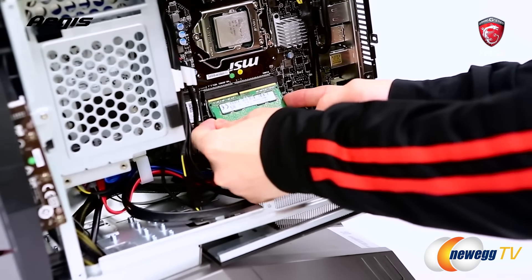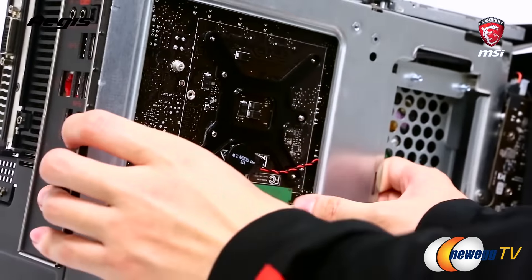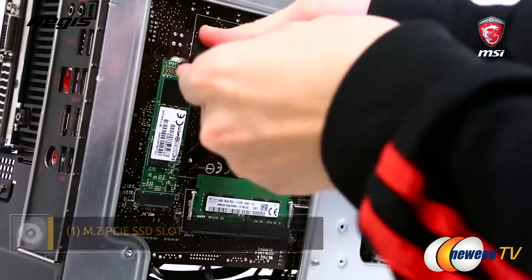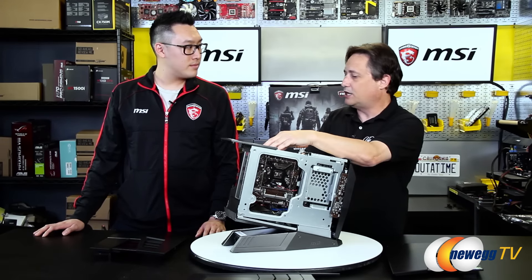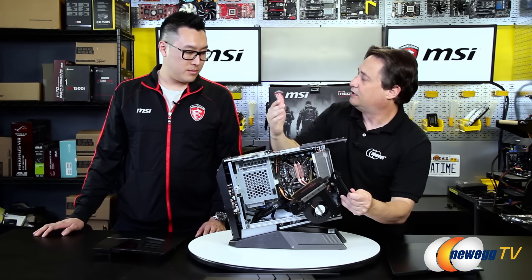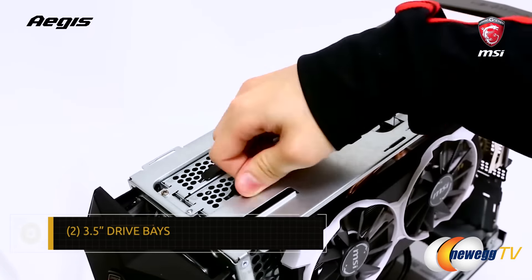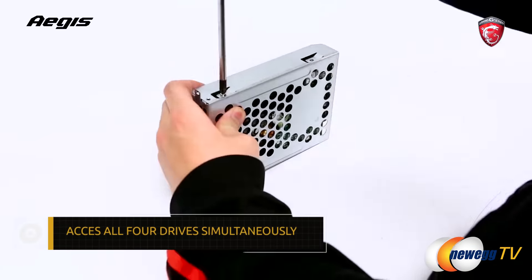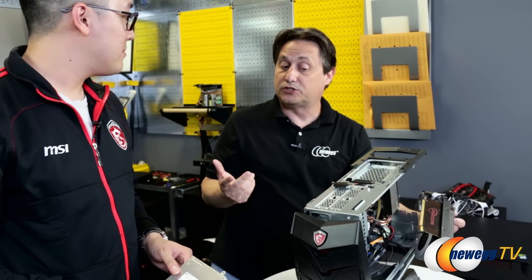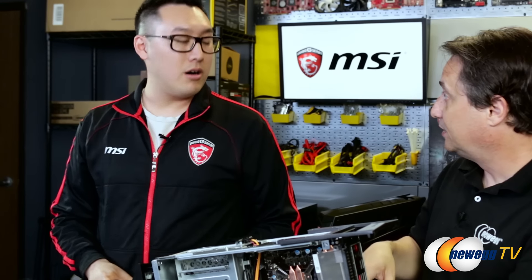There's a DDR4 SODIMM socket on this side, and if we spin it around you'll see there's a DDR4 socket on this side as well. I also see another socket right here — that is the M.2 PCIe SSD slot. So we've got an M.2 socket, a two-and-a-half inch drive bay, and a large cage for two three-and-a-half inch drives. How many of these drives can you use at once? All of them. So I can have an M.2 and an SSD and two three-and-a-half inch drives? Exactly. You can use all four drives at the same time. That's incredible storage for such a small box.